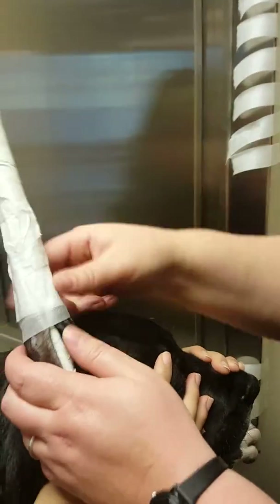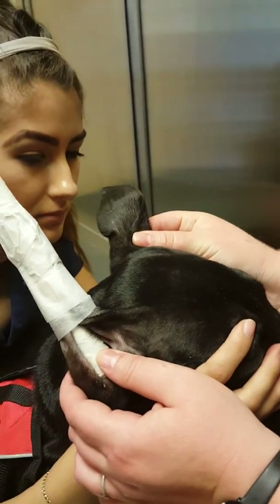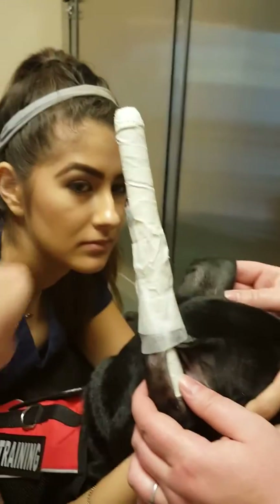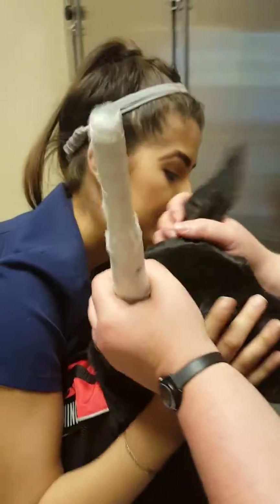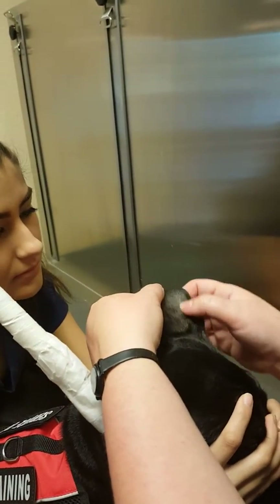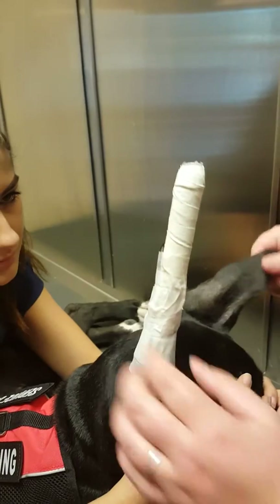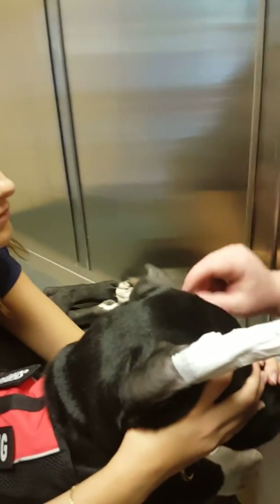Notice how I'm bringing that flap forward to bring these edges together, and not back like this. Bringing it back will cause it to flip backwards to the tip, and it also creates a dermatitis problem right here — it gets crunchy. It gets a little moist in there from the humidity in the air, and all of a sudden you've got a crunchy, stinky pocket down there. We don't want that.